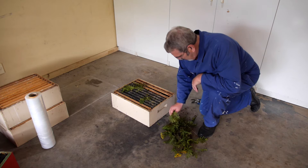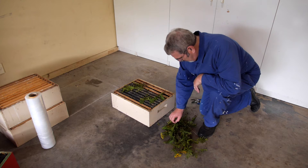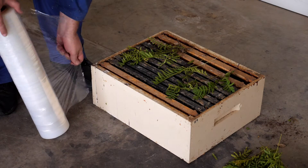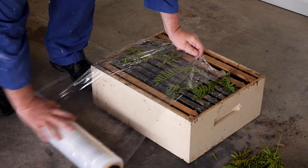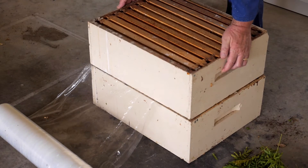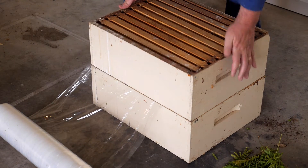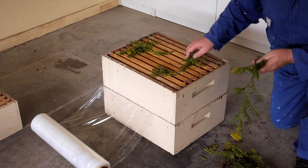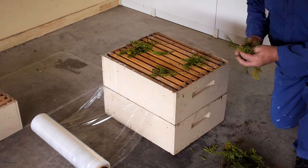We're going to want to store our boxes on a firm flat surface and seal them in pallet-wrapped plastic. So we put our first box down and put in a bit of tansy, then each box as we go up, put a bit more tansy in there so there's a good aroma of the tansy herb throughout the boxes.